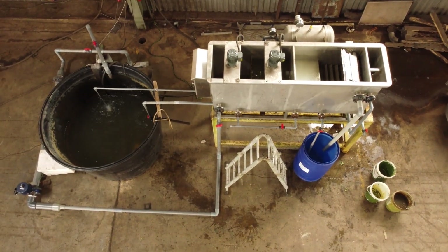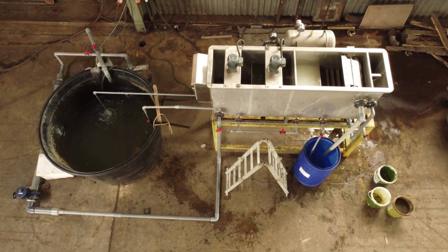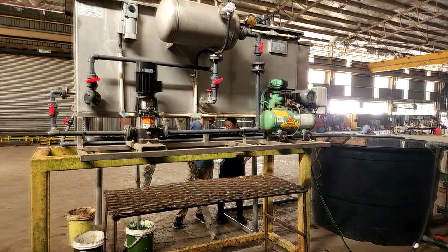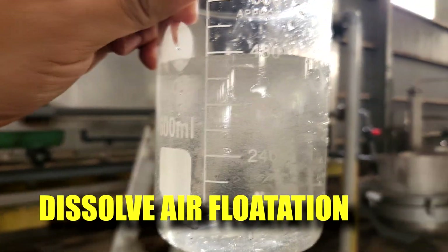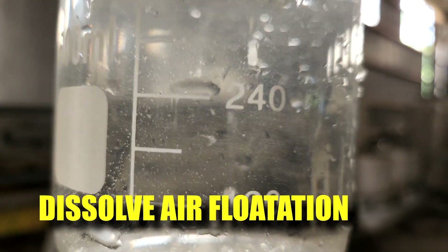Hi guys, thanks again for visiting us at RS Aquaculture. In this video, I'll be testing out a new piece of equipment. This piece of equipment is able to remove a lot of suspended solids in the water, but it's also able to increase aeration — known as the Dissolved Air Flotation Unit. I'll be testing it and showing it to everybody, so stay tuned.